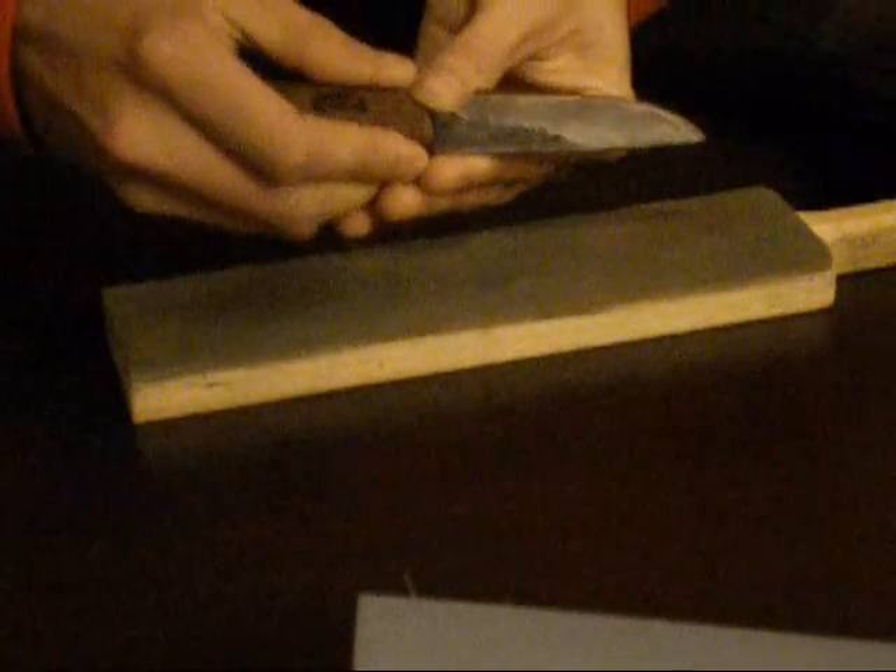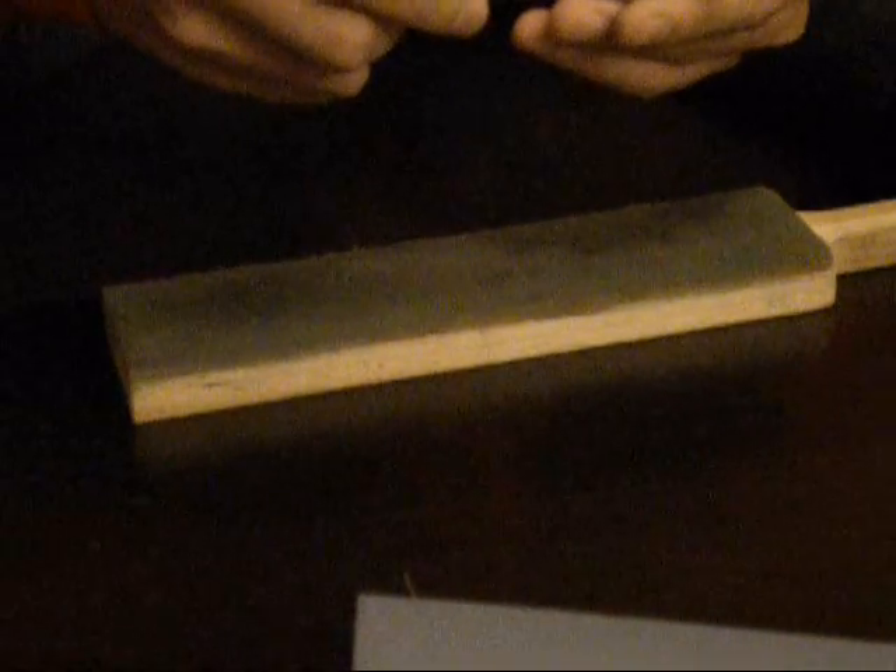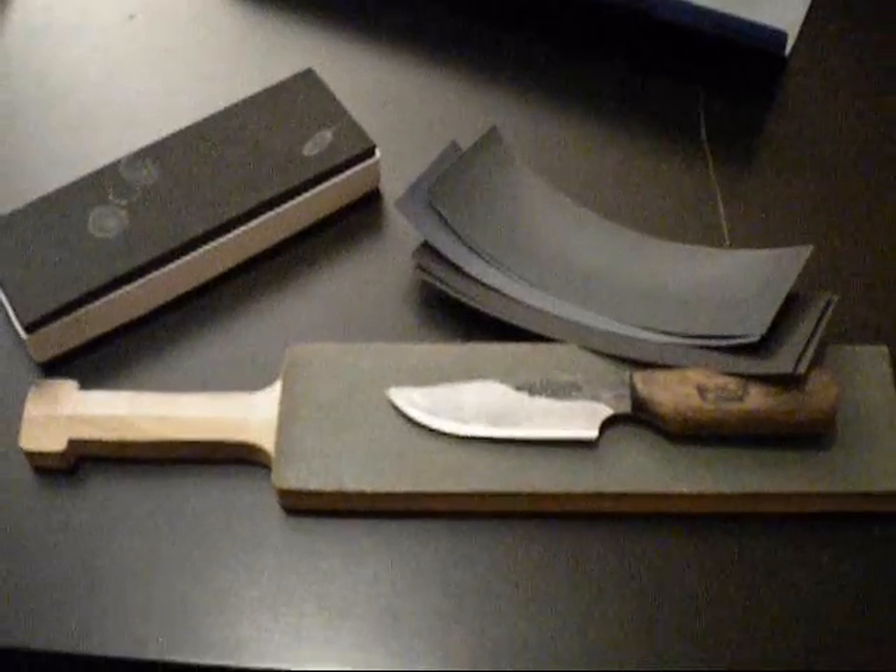Die Klinge wurde nun schön poliert. Mal sehen, ob wir noch Haare drauf haben - vielleicht kann man es hier erkennen. Haare, die auf dem Messer liegen. Also das Messer rasiert wirklich einwandfrei. Bis zum nächsten Mal - eure Survival Schule.